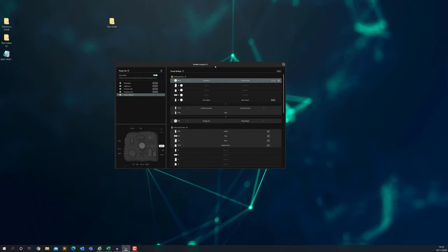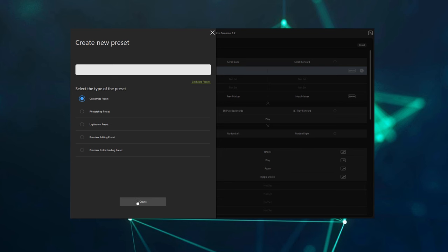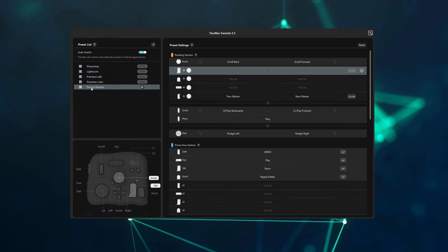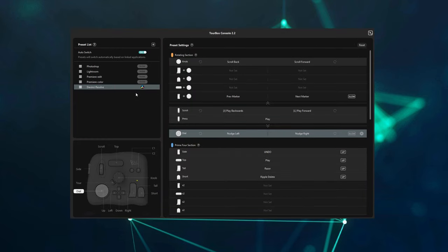Once the Tourbox console is installed, you open it up and it looks like this. These are the default presets you get: Photoshop, Lightroom, Premiere Edit, and Premiere Color. To create your own preset, it's dead easy — you've got the preset list up here, click on the little plus, customize preset, give it a name, and then create, which is what I've done here for my DaVinci Resolve shortcut. You'll notice the Resolve logo because you can get it to auto-switch presets depending on which application you've got open. Now whenever I open DaVinci Resolve, it automatically runs this preset, so it's really quick and really handy.